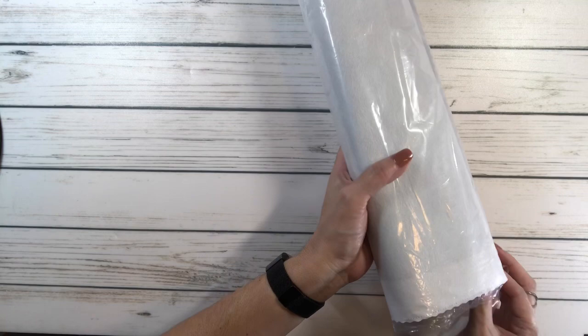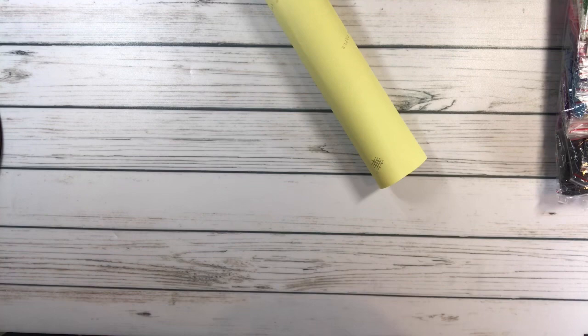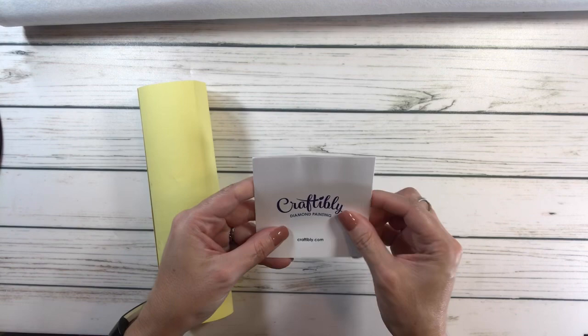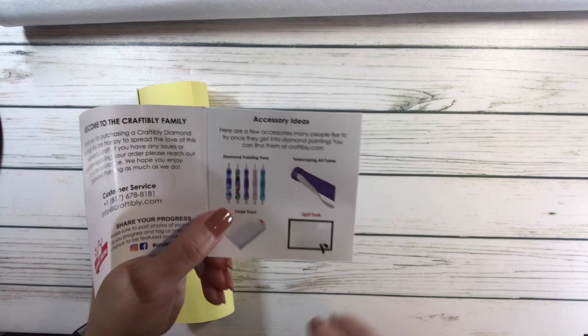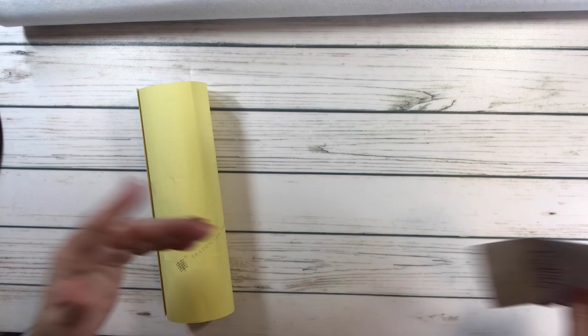Let's take out the drills — oh, I got the sticker! Come on, come to mama. There's the bag of drills. Let's look at the canvas first. The sticker is humongous! It's a Craftably diamond painting sticker that tells you about what's in their store — pens, art tubes, light pads, large trays. There's also a step-by-step how-to diamond paint guide. They sell puzzles, coloring books, markers — tons of things!